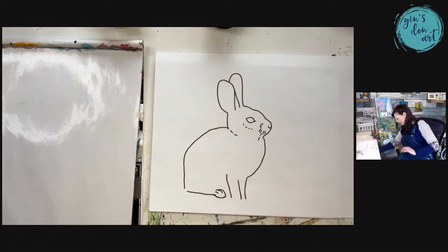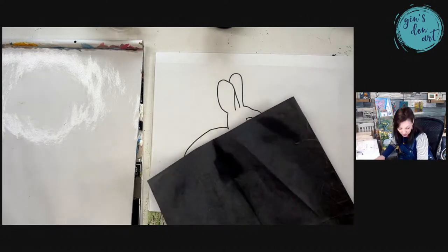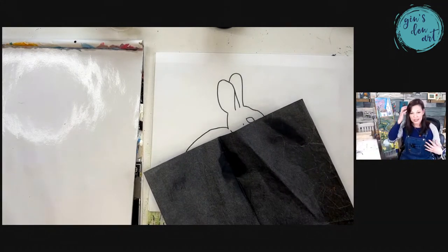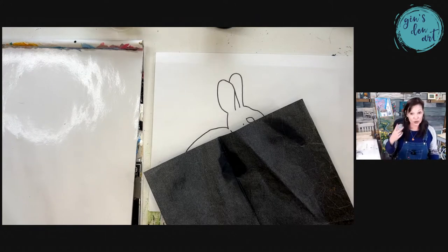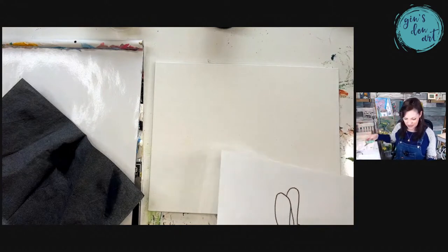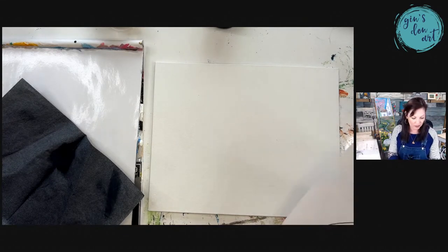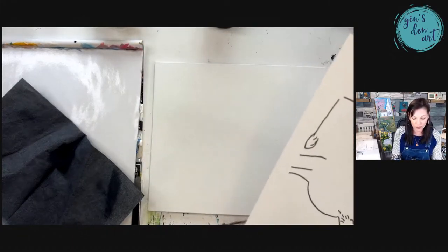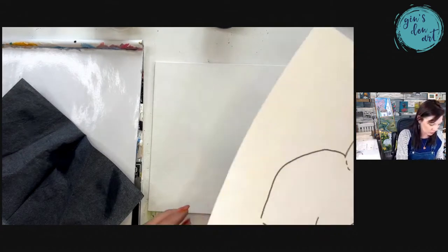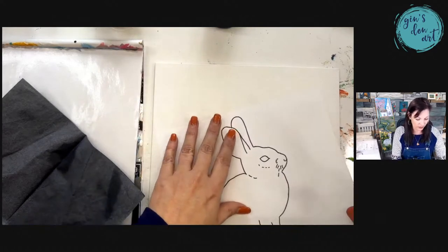I went to Hobby Lobby yesterday and bought all the materials I need for the resin. I have three of these boards already painted — two from the fall and winter, one called 'Home for the Holidays.' I'm gonna practice on some of those other ones to start resining my pieces. I've been told that resin really adds a nice pop to your paintings. Right now I'm cutting this down a little bit so I can tape it — I'm transferring this template onto my canvas.